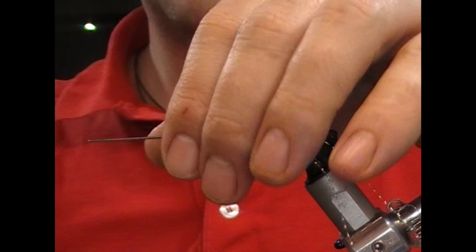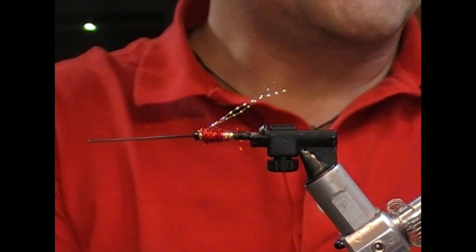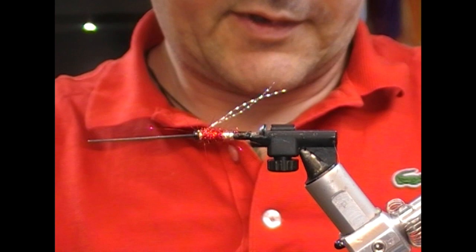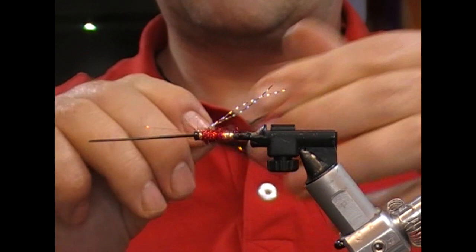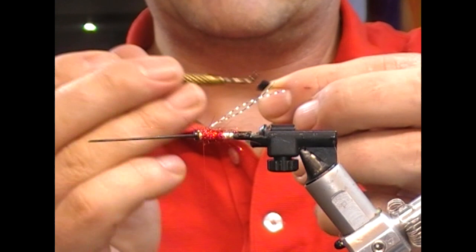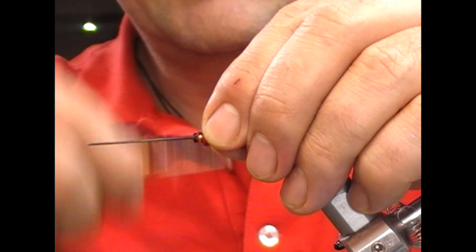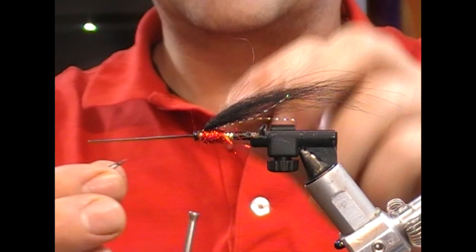Fold back my two strands of crystal hair and trim that off about level with where the hook might sit. For the wing I'm going to use straight black arctic fox tail. Take a bunch, hold it in my left hand, pull out the shortest rubbish with my right, then trim it for length — just cut that square. Then I take my clear varnish and put a little dab into the cut end, measure it up to the back of the flare, and wrap into it while it is still wet. You can use super glue, but if you don't get it tied in fast enough it can make the head a little bulky, whereas the varnish will set in time.